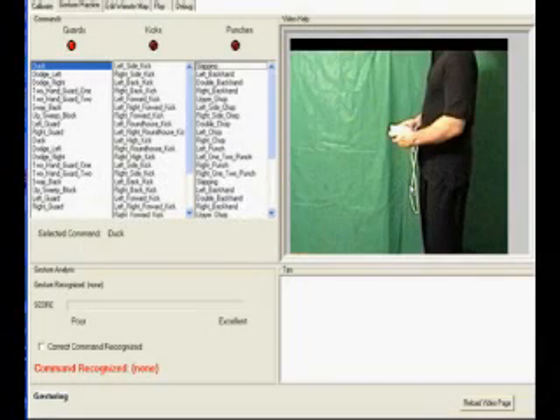RoboDance 4 comes with a complete virtual training room to teach you how to gesture. You can operate the training room using just the Wiimote, so you never have to sit down to touch the mouse or keyboard while practicing.